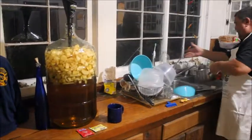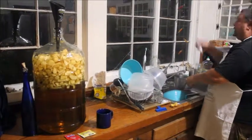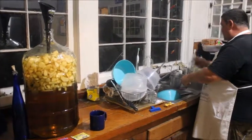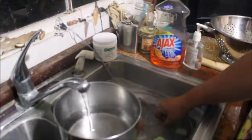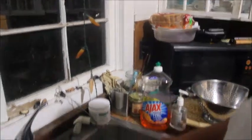I'm going to take one or two more pots of water, and we'll be cleaning our airlock — double bubble, whatever they call it. We're going to put that in some sanitizer.